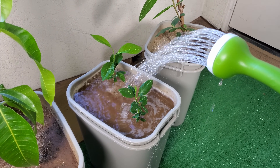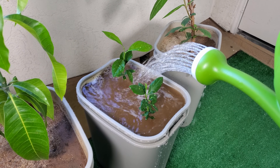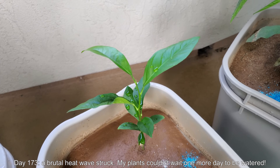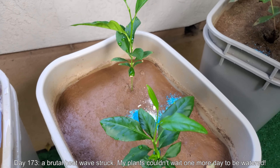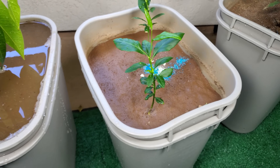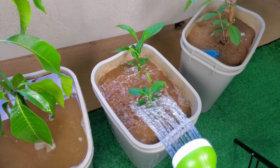This one is where you don't have leaves coming out in batches. There seems to be no winding-up period of a new batch of leaves developing and all growing at once. Unlike the avocado, this one sends out one new leaf slowly at a time. So it's day 173. There was a brutal heat wave during this time. Two of my plants couldn't wait one more day to be watered, so I did fertilization with Miracle-Gro and some crushed vitamin powder dust and watered all my plants on this day.